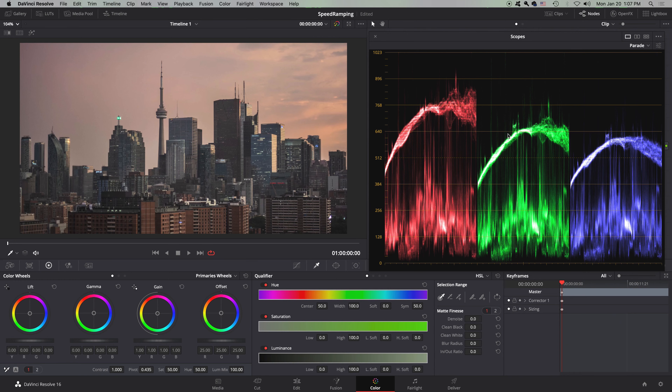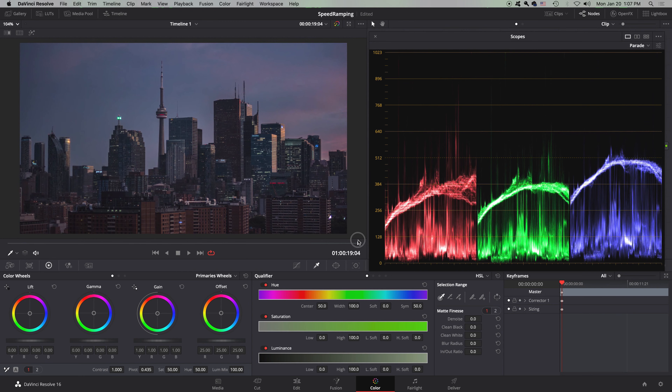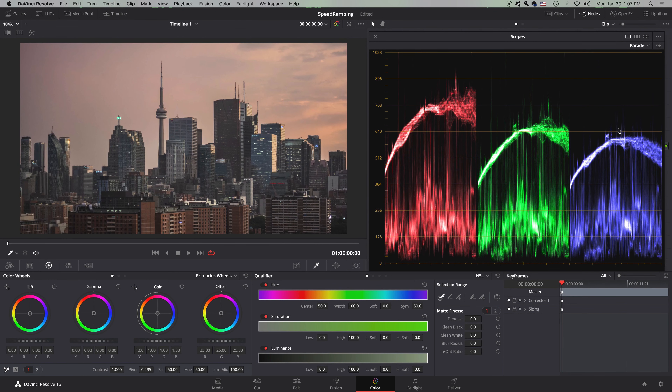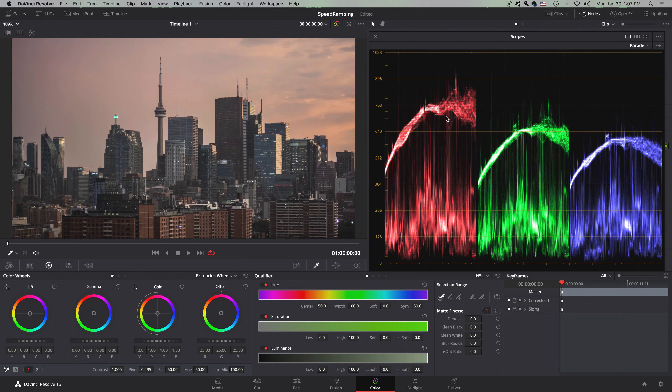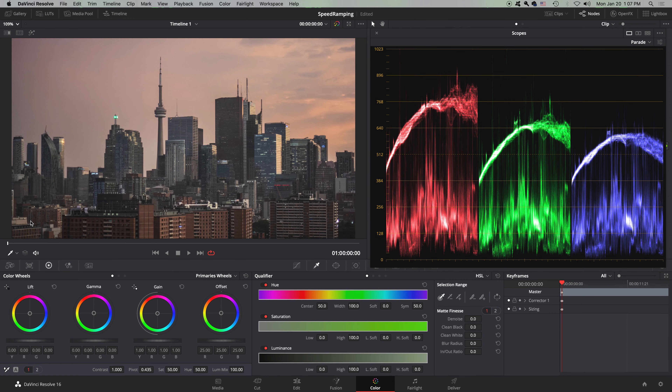The parade scopes basically show the relative brightness of the image. If I scroll down to when it gets darker, they all shrink down because the image is getting darker. You have a red, a green, and a blue — because videos are shot in RGB format, meaning red, green, blue. So you have your red scale, your green scale, and your blue scale. This is your parade color scope.